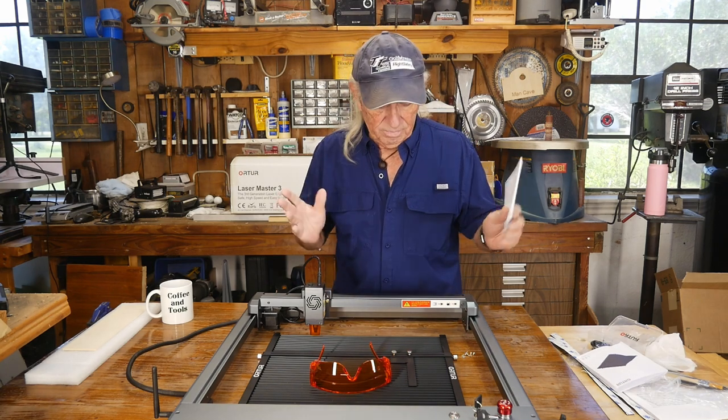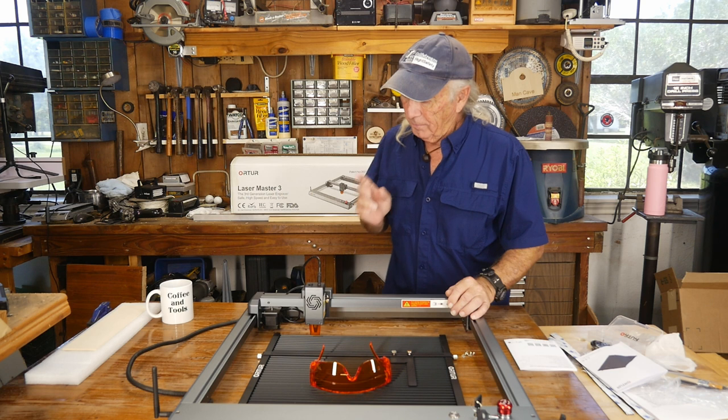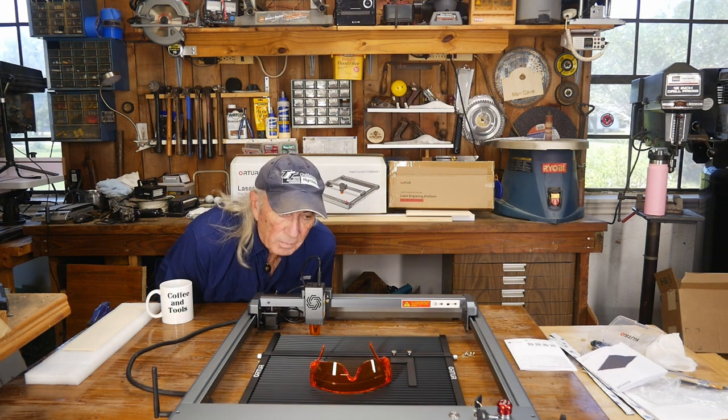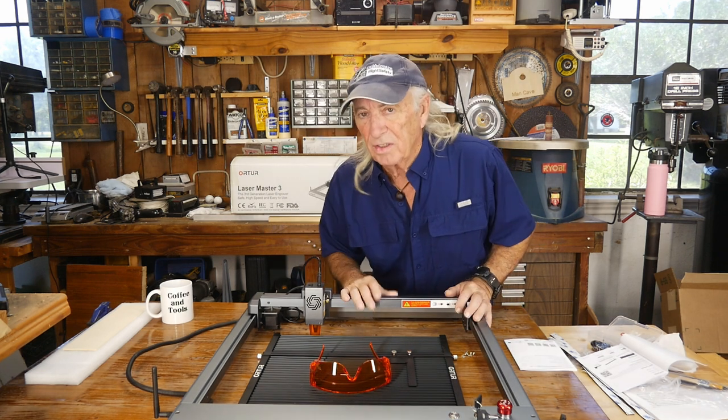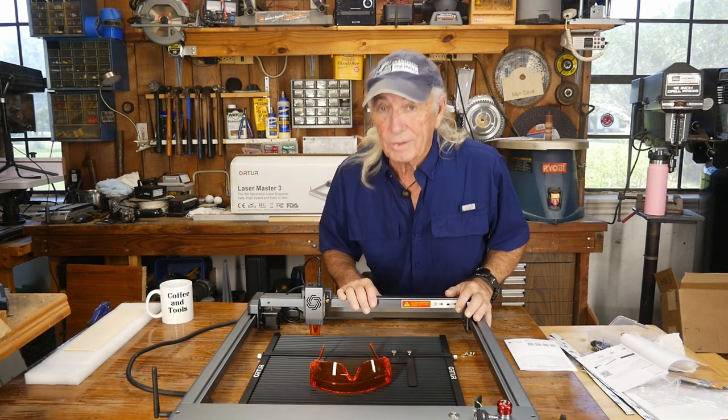Howdy folks, it's Thursday — crazy day. We reviewed this on Monday and it's a pretty powerful laser, this one from Arctur. The thing is, it just says 'engraver' — it doesn't say anything about cutting wood. Let's cut some wood.